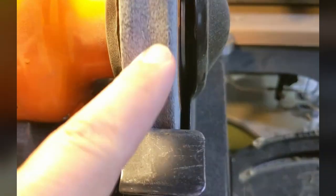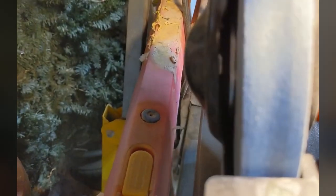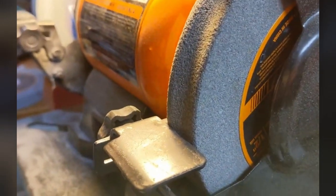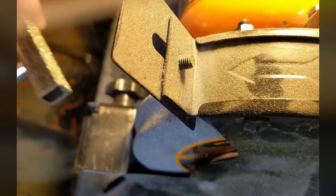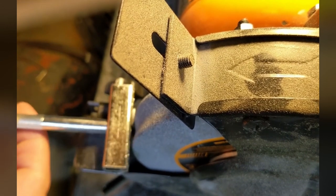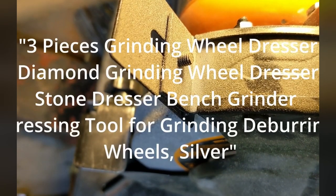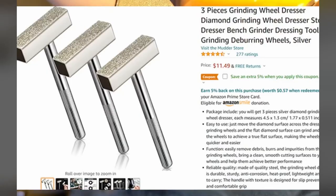Quick little tool tip today: if you take a look at my grinding wheels, you can see that they're very concave in the center where I've been grinding things on them — they get worn out. What I have for you is a tool tip today. These are diamond-tipped dressing plates or something like that. This thing will help flatten this out. Let's turn this thing on and give it a shot.